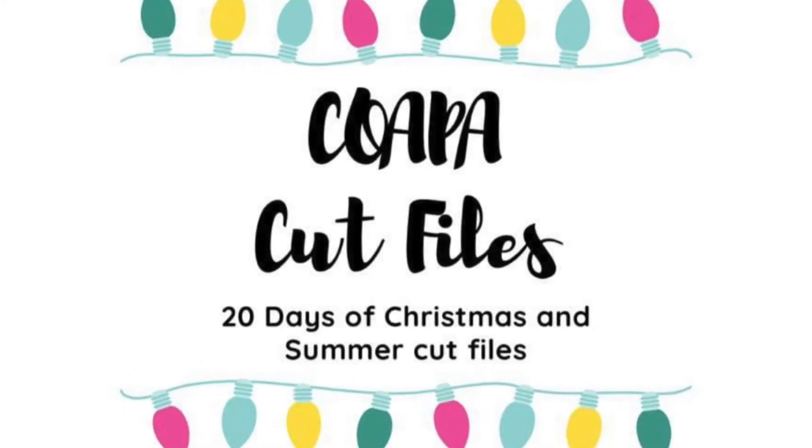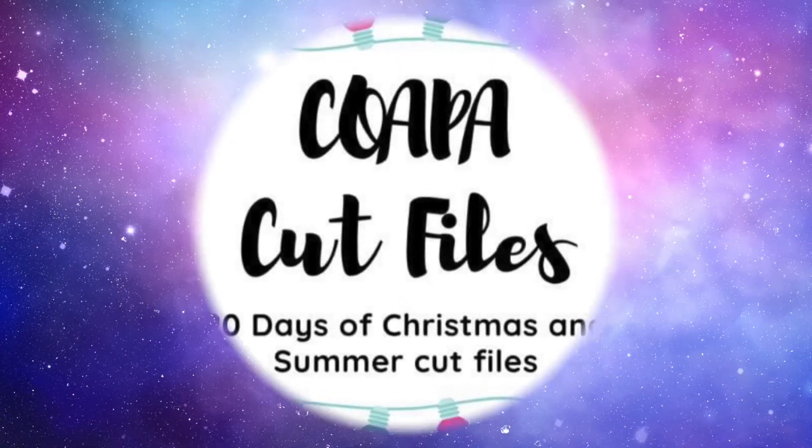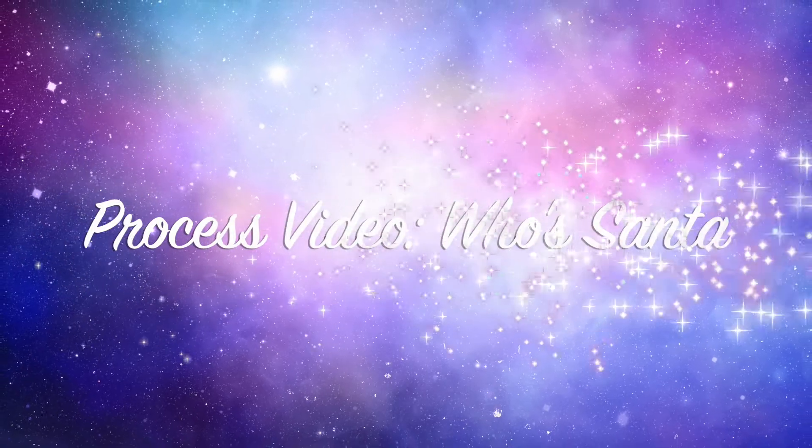Janet Fritz here for Galaxy Girl Creations. Welcome to my channel and welcome to another day of Confessions of a Paper Addict's 20 Days of Cut Files.